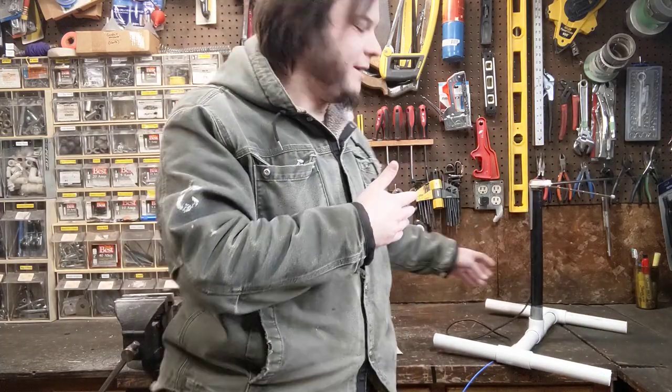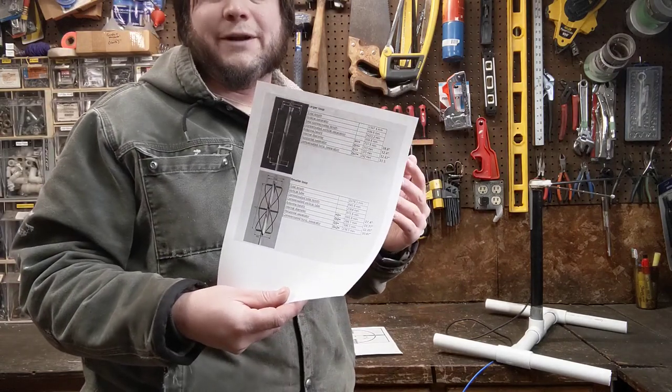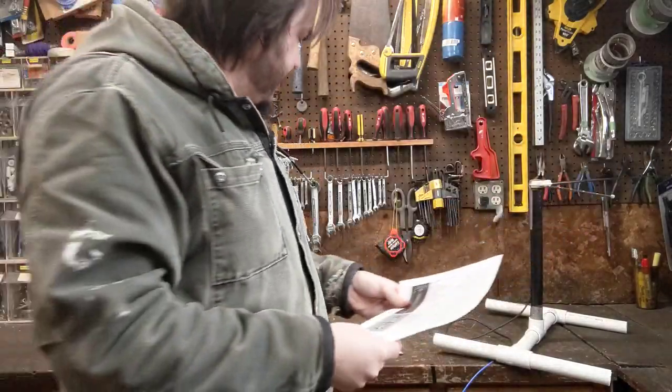This antenna works okay, but I've come across another design online called a quadrifilar helix — I don't know if I'm pronouncing that right — and it's basically this complicated egg beater situation. It looks kind of complex, but a lot of people say it's actually pretty easy and you can build it out of almost anything. This won't be a how-to video because I don't know how to do this yet. This is my first attempt at one of these QFH antennas, so I might screw it up.